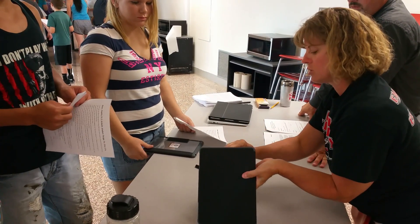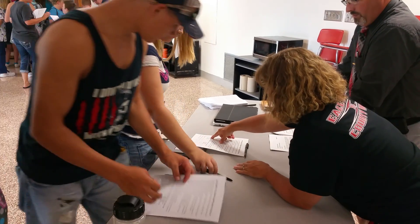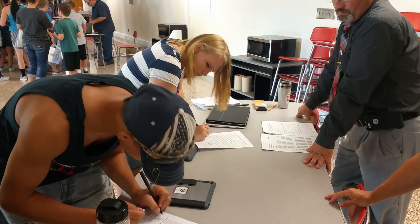Power button — you're going to get a new smaller charger. If you would initial right here on your paper that you got your iPad and your iPad case, then Mr. Turgeon will tell you all about your internet agreement and other stuff that you need to know.